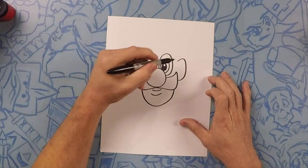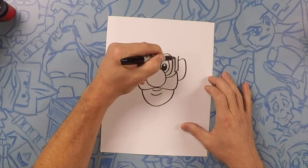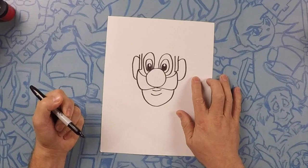Next we're going to draw his sideburns. We're just going to come straight down, almost like a long rectangle, just like that, same on the opposite side — a long rectangle. But leave it open because we're going to leave that open for his hat.